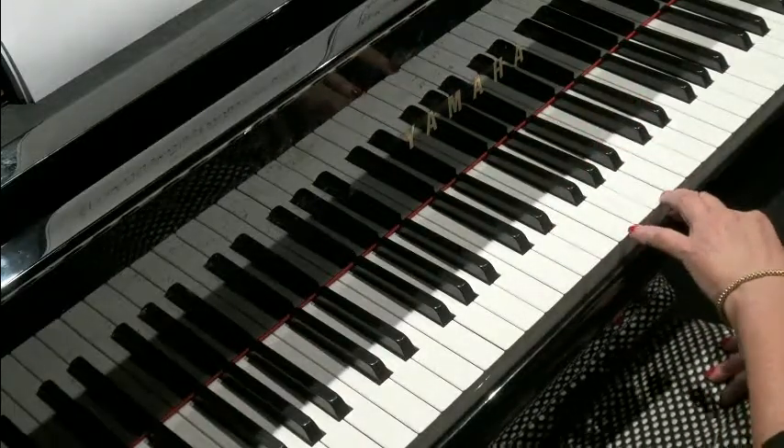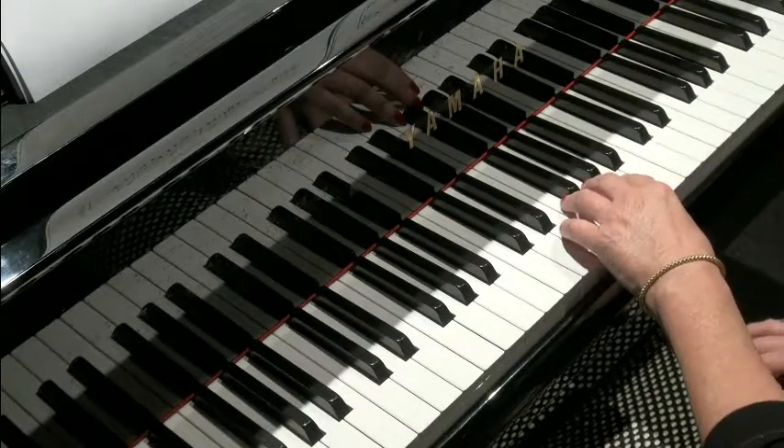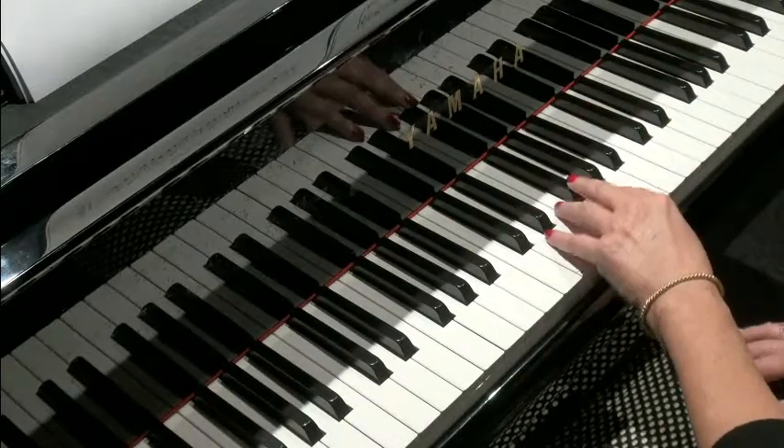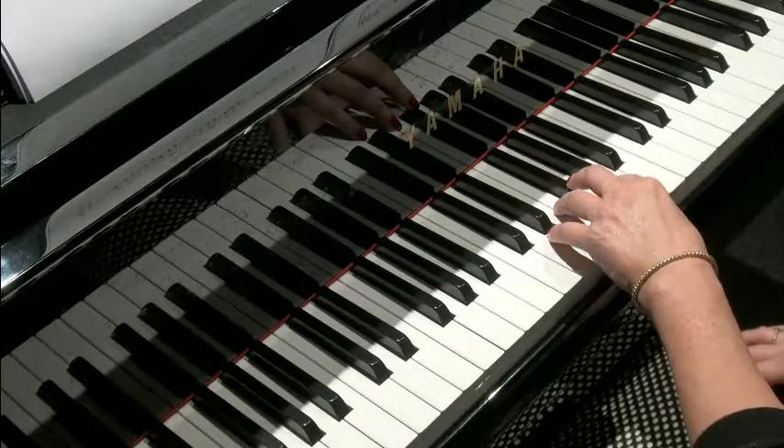It certainly is very beautiful and flower-like. If you choose to tackle this riff in total or just in little bits, I hope you really enjoy playing it. And I wish you happy riffing.